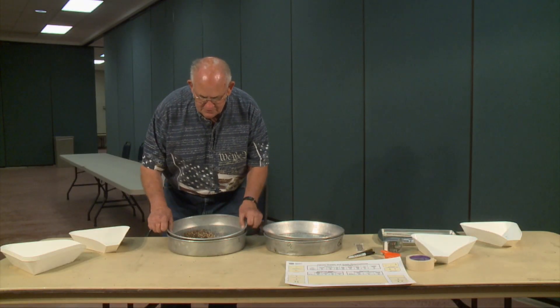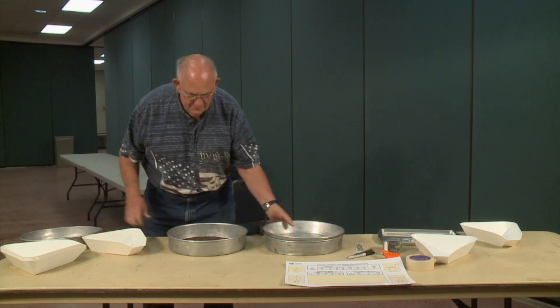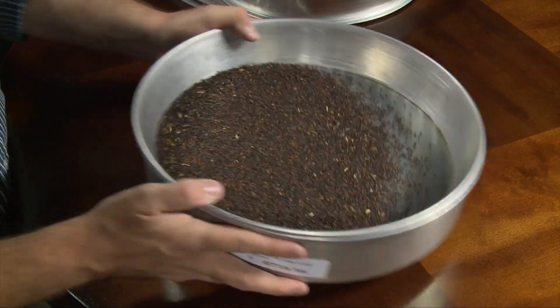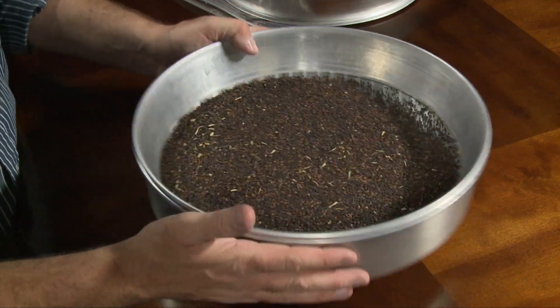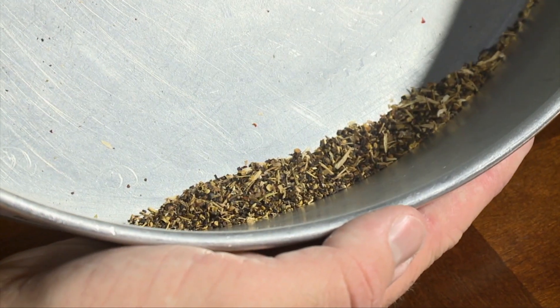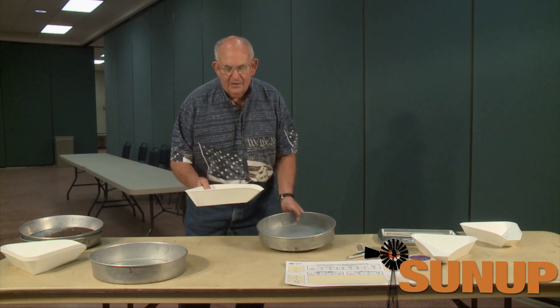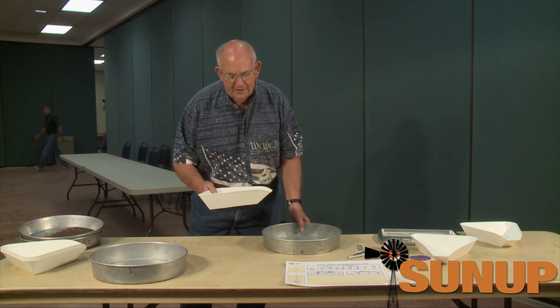Then after this is sieved, to reclaim it, we go to another sieve and you pour this on top of the sieve and shake it to finish reclaiming it. You add these two pans together to make your foreign material — your dockage — out of your sample, and then we'll weigh this sample up and figure out how much percent of dockage is in that sample.